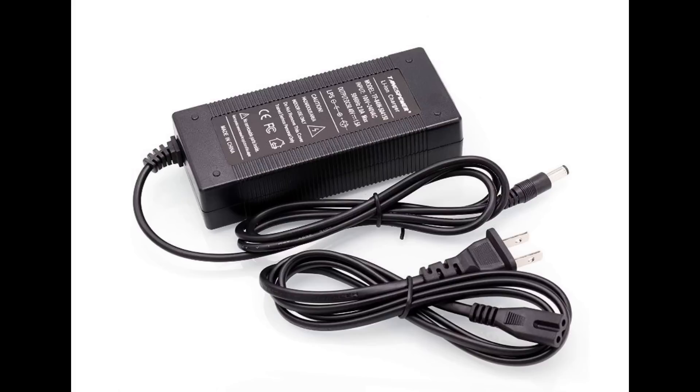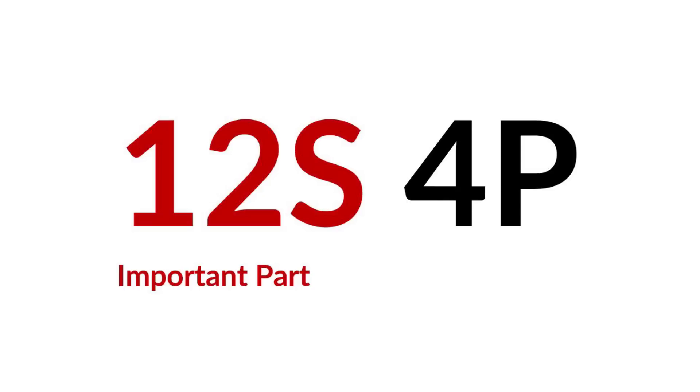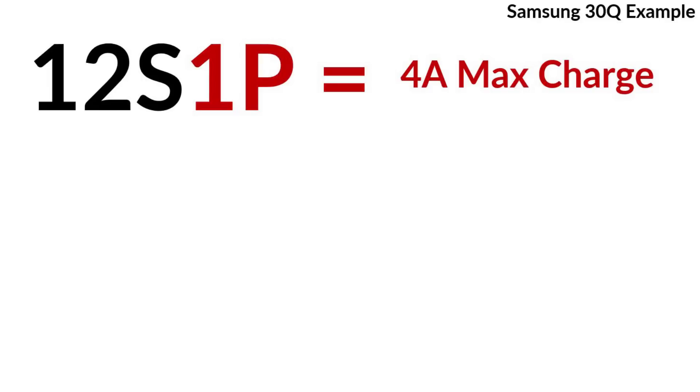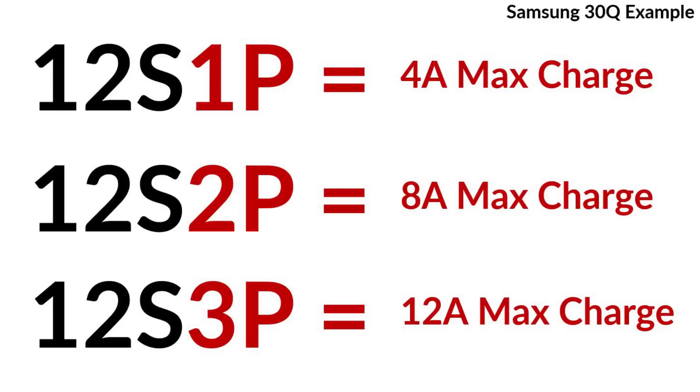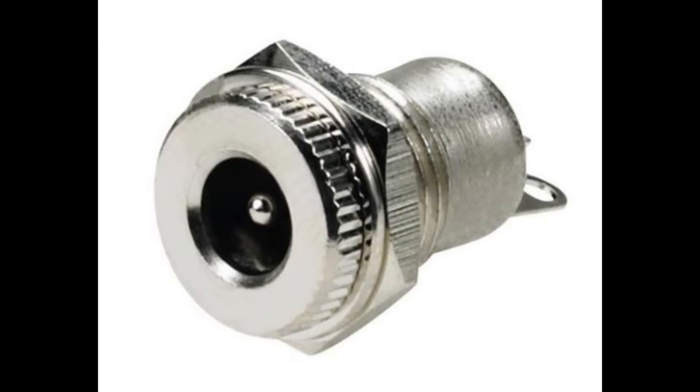The charger needed will depend on the number of series connected cell groups. When searching, type in how many series cells are connected — for example, a 12S charger. It doesn't matter how many parallel cells are connected in a group. You want to make sure the charge rate doesn't exceed that of the cell. For example, in the datasheet of a Samsung 30Q cell, it specifies 1.5A as the normal and 4A as the maximum charge rate. You'll also need to buy a DC barrel jack so that the battery pack can be plugged in and charged.